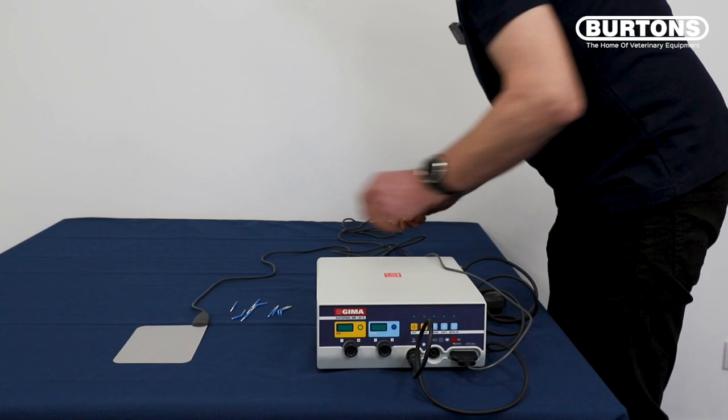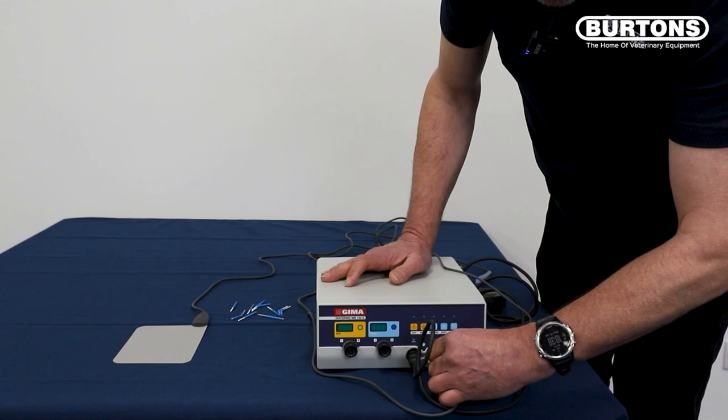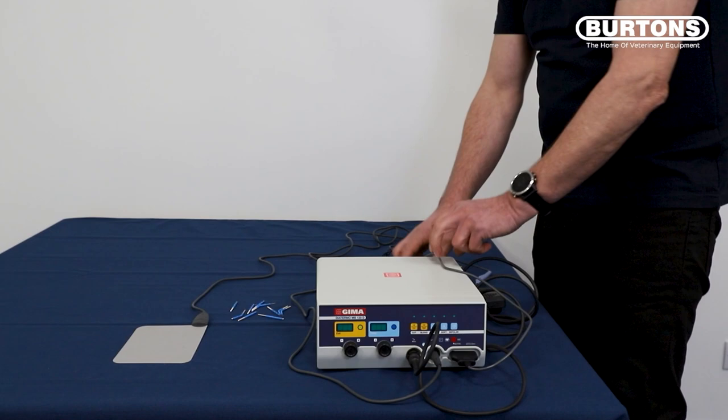And then we have the grounding plate, and that pushes into the only hole that's left, into there like that.